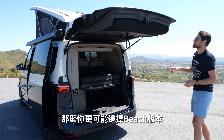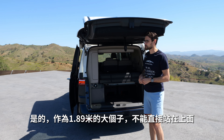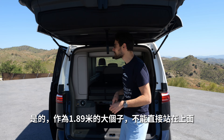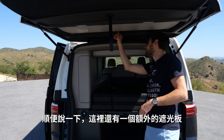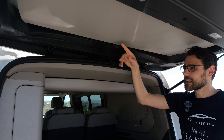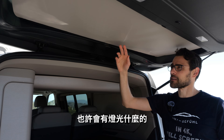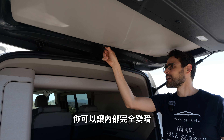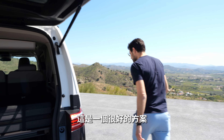At 189 cm — six foot two — you cannot directly stand underneath the lowered roof, but you can in the raised position. You can also use this additional shade here. When it's closed and you want to sleep at night and there's a light outside, you can have the interior in the lower part completely dark. There are nice solutions for that.